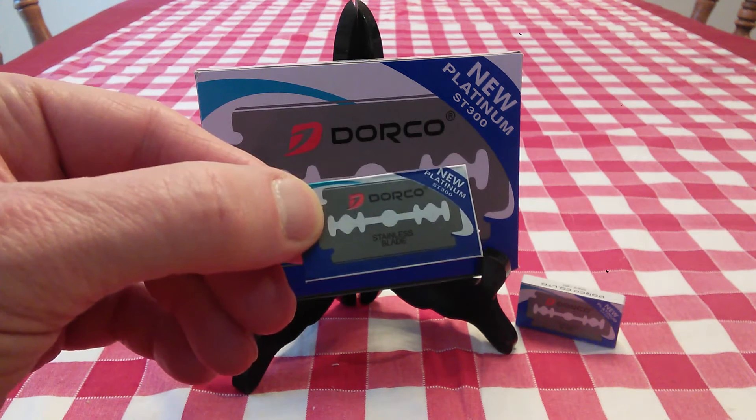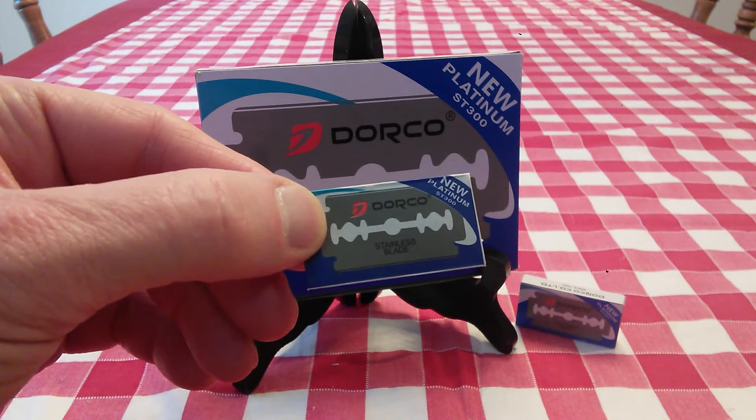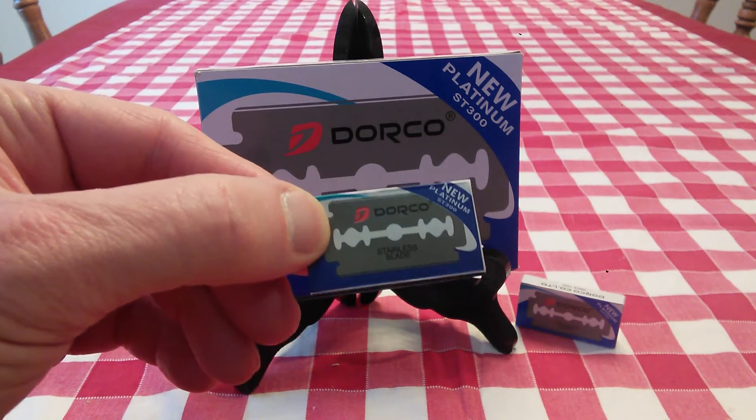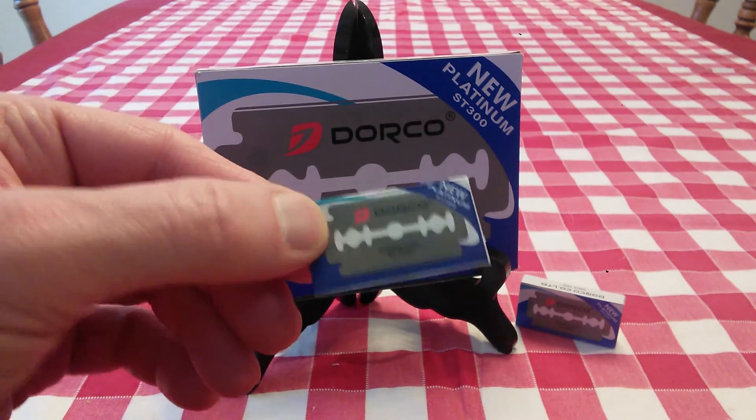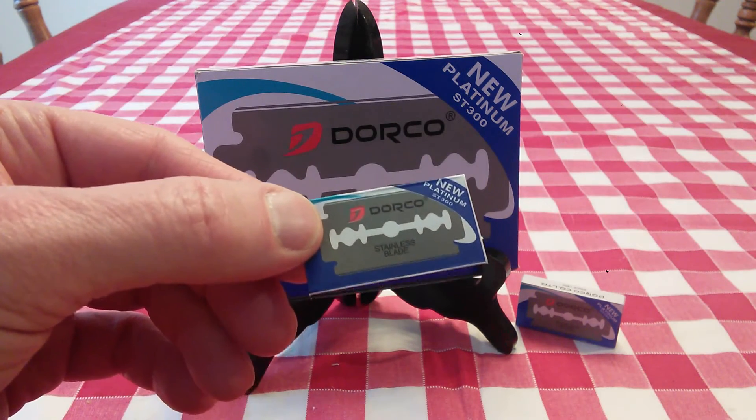I'm using them for about three shaves and no more than that. That's regularly how often I use a blade. I don't go four, five, six shaves with one blade. I use two shaves for my face, one for my head, and then I'm onto a new blade. And at $7, I can afford to do that.